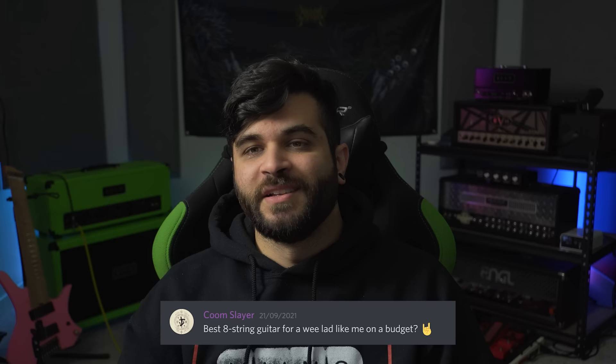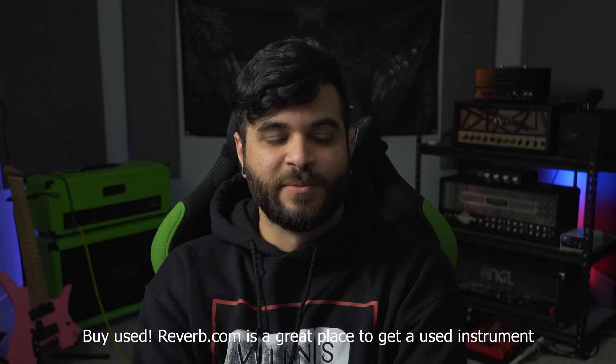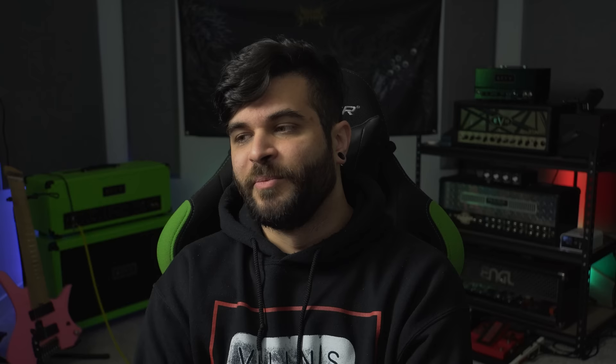This next question is one I get a lot — from Coombslayer, which is a hilarious name — and they ask: best 8-string guitar for someone on a budget? There isn't really a one-answer-for-everyone situation. A lot of people go for the Ibanez RG8s because they're the cheapest 8-string, but I personally really do not like those guitars. I've owned a bunch over the years, tried improving them, and to me they always don't sound or feel that great no matter how much work you put into them. What I usually suggest is finding a used guitar — that's where you'll get the most value. A used Ibanez RGA8 is so much better than the RG8, or even a used Prestige. I got my used Ibanez Prestige for under a thousand dollars, which is crazy because those were two thousand new. There are also some awesome Schecters that aren't that expensive.